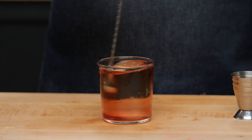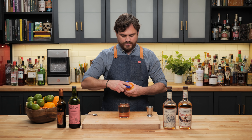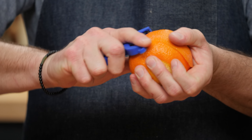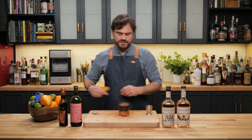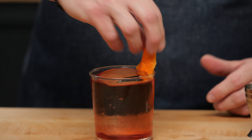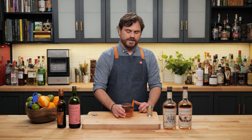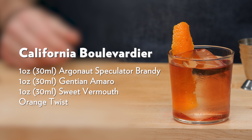Pull off a nice orange peel and stick it in there. Let's give it a taste. That brandy blends so well with the Gentian Amaro and the sweet vermouth — they all play into each other really well. You still get a little bit of that oak and then you have that gentian on the finish. It's really, really nice. So there it is, the California Boulevardier.